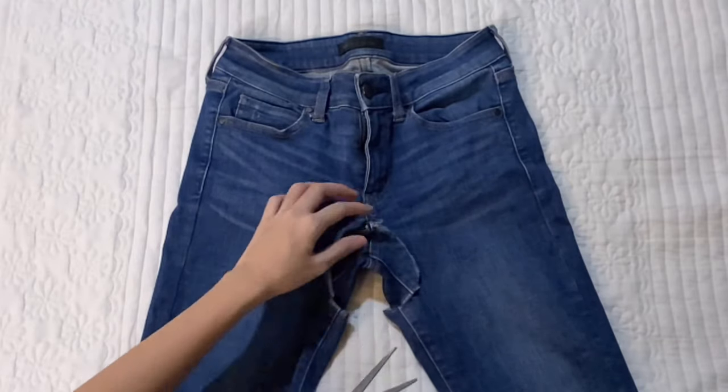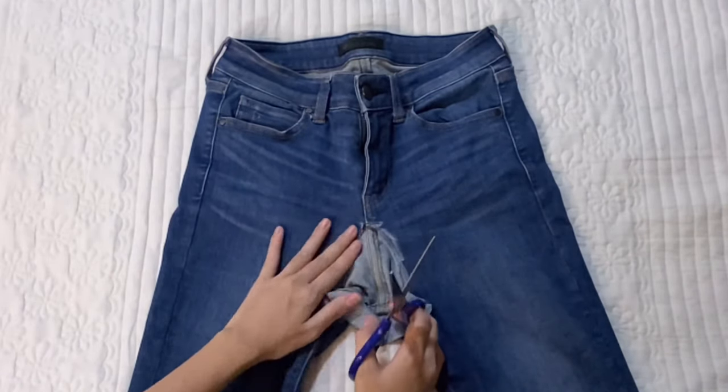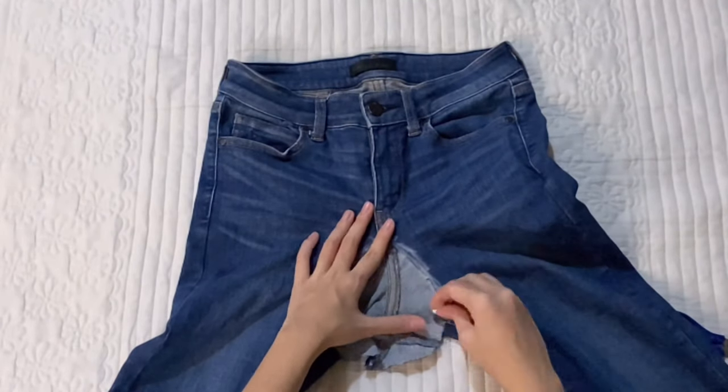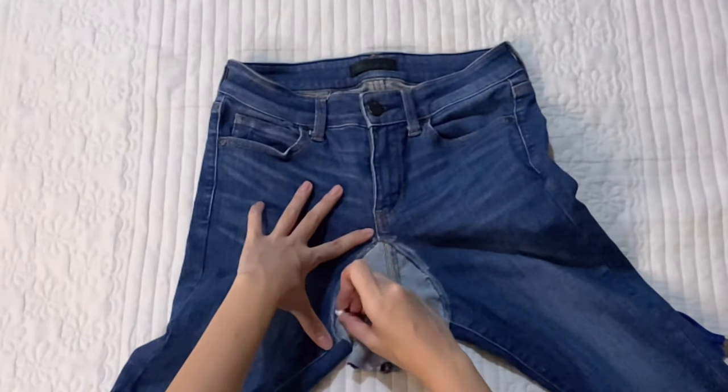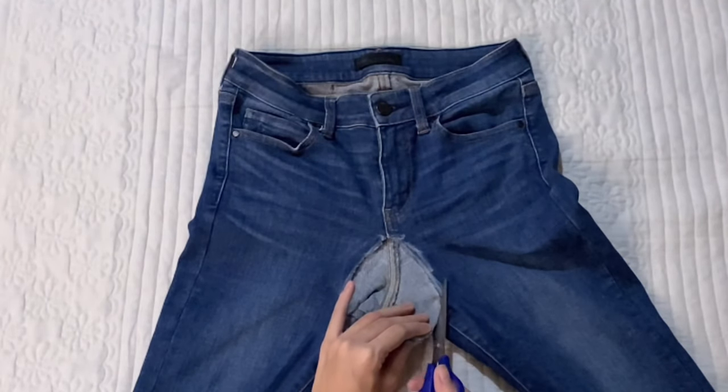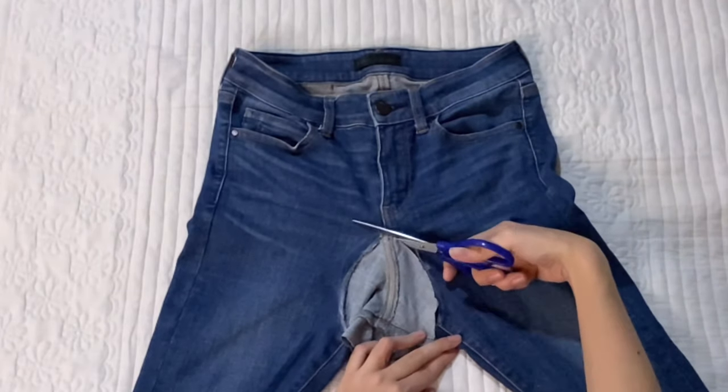We are basically going to duplicate this on the back side as well and do the same exact thing. As you can see, we are marking a curve that is proportional to the front side, and we are just cutting off the fabric.